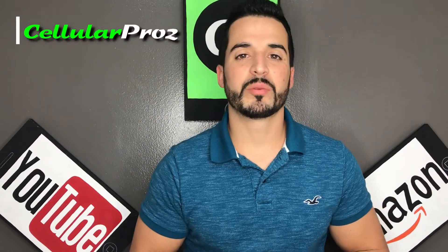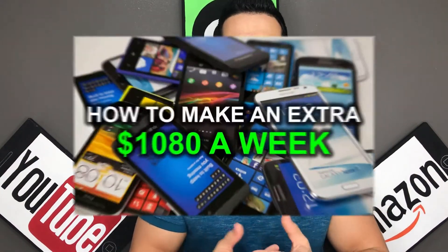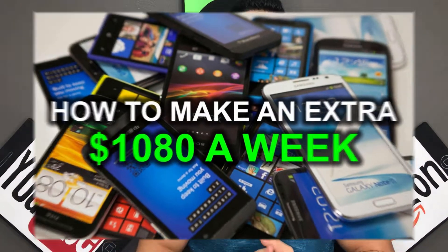Hello there and welcome to Cellular Pros. In this channel we do tech reviews and tutorials, so if you're new to the channel consider subscribing. If you're interested in making an extra $1,000 per week working part-time hours from your phone, check out the video link in the description. Let's get right to the video.